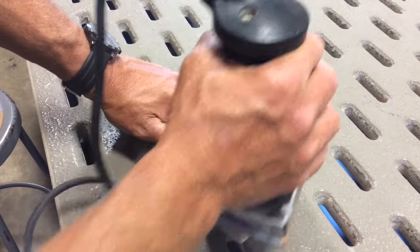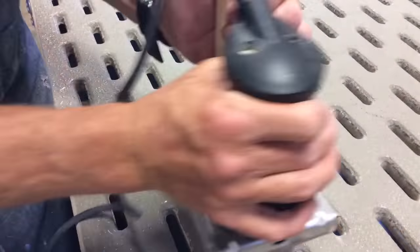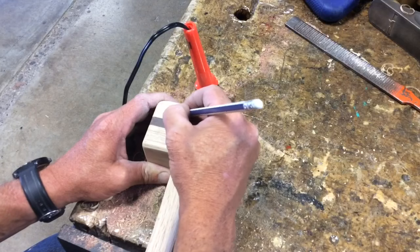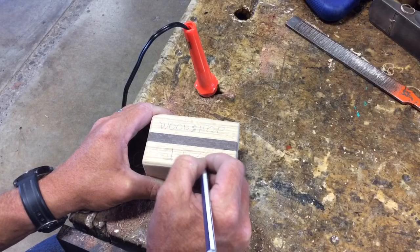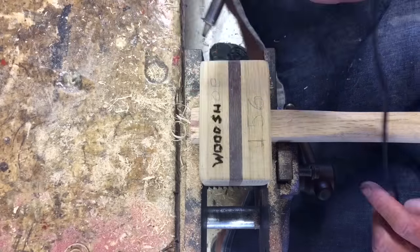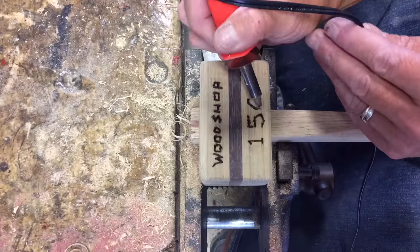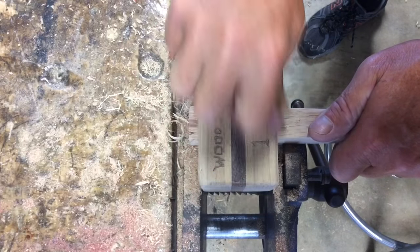After that we're going to take a palm sander and sand our mallet down, starting with 100 grit, then 180, and lastly 320 until it's as smooth as possible. Now it's time to add your name or a little bit of art — first do it in pencil, then come back with the wood burner and carefully go over your lines. Be careful not to burn your hand; these things are wicked hot. When you're done with the wood burning, go over it with 180 sandpaper just to knock down the edge of the burn.